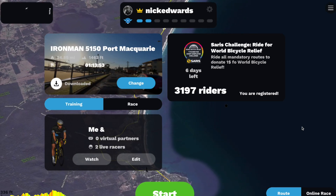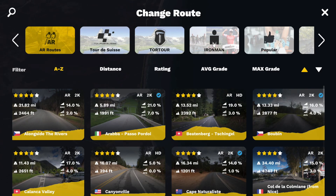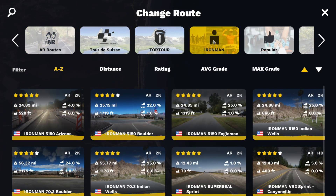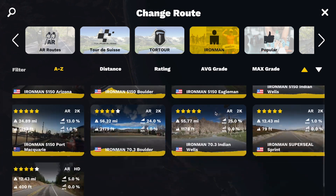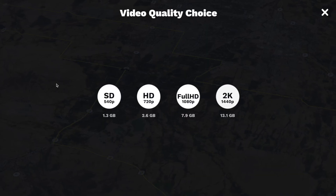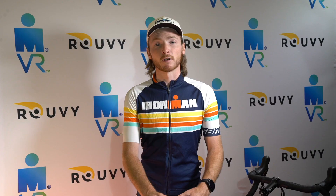To access the course on Ruby for this week, click the change button and a variety of courses will populate. Head to the Ironman tab and select the appropriate race for this weekend's event. Once you've selected the proper course, click download for the best result. At this point, you can check out the course on training mode, but don't take off on your race effort until you change into race mode.